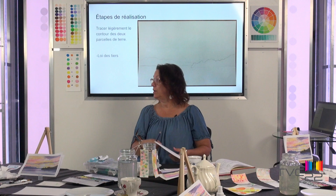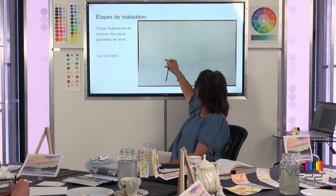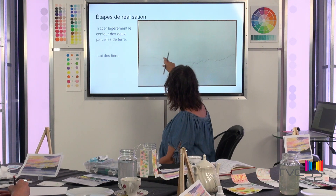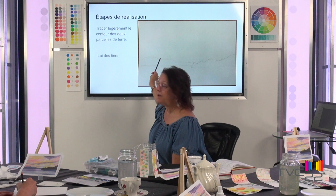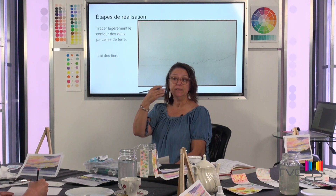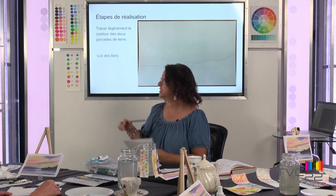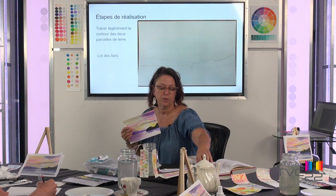Vous allez tracer une ligne : dans le premier tiers du bas, il y a une parcelle de terre. Tracez légèrement au crayon et créez cette parcelle. Dans le dernier tiers, placez une deuxième parcelle devant, avec la pointe qui arrive. Quand c'est plus proche, c'est plus gros et plus foncé. Si c'est plus loin, c'est plus petit et plus pâle — c'est la loi de la perspective.